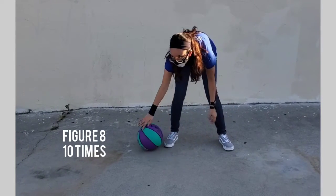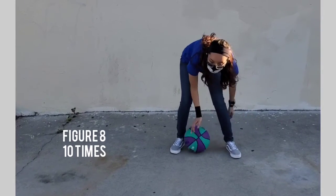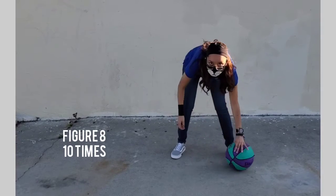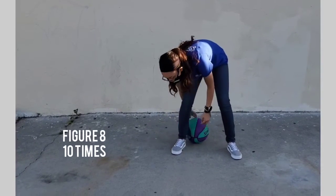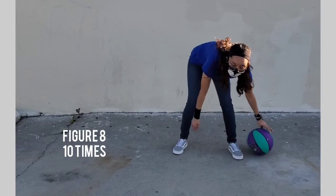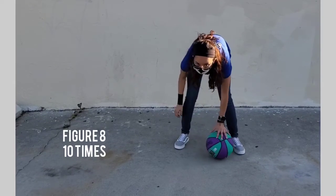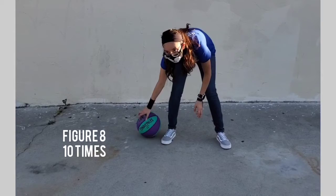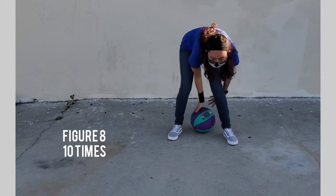Four, five — try keeping your head up too. Six, seven, eight — two more — nine and ten.